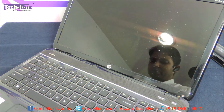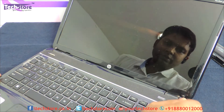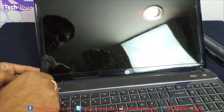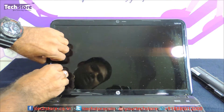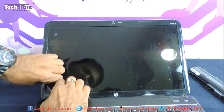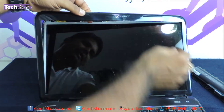Now you need to remove the screws that are visible. Once the screws have been removed, you start protruding the LCD top bezel from here — there will be a crackling sound. This entire bezel is held by a flower bracket arrangement.